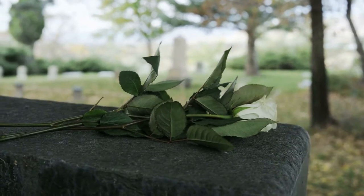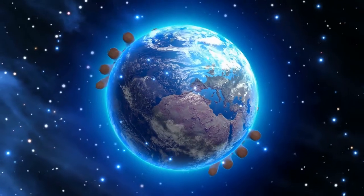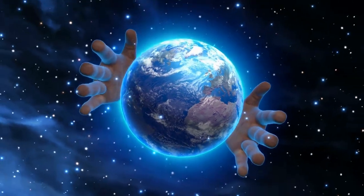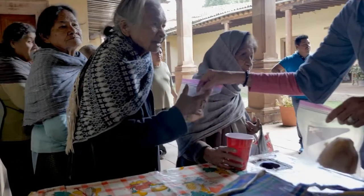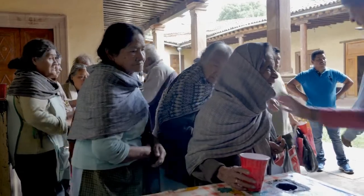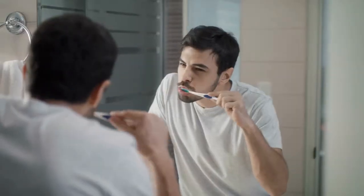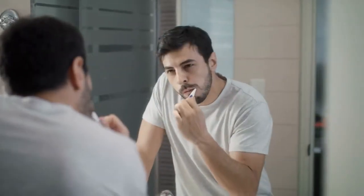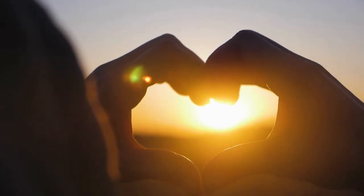You wouldn't have loneliness, or hear "I hate you so much." You wouldn't even have people saying you're the worst. If I were in charge of the world, a candy or something sweet would be a vegetable. All people will always be nice and caring for others. And a person who sometimes forgot to play with you, and sometimes forgot to brush their teeth, would still be allowed to be in charge of the world.